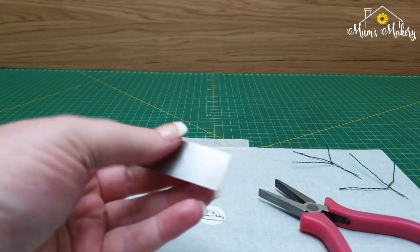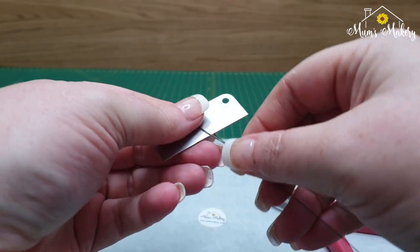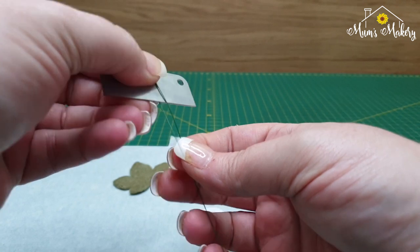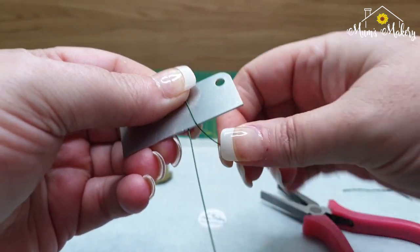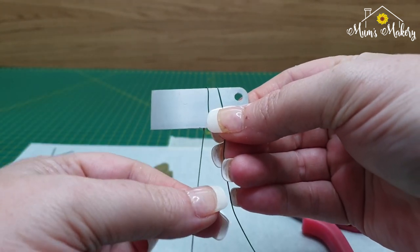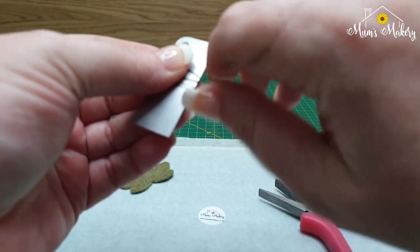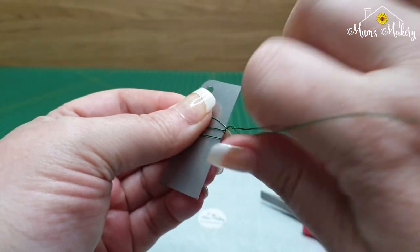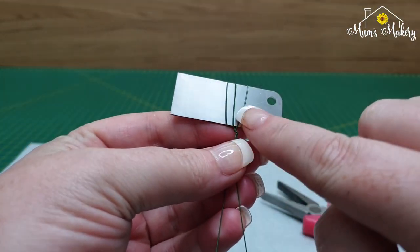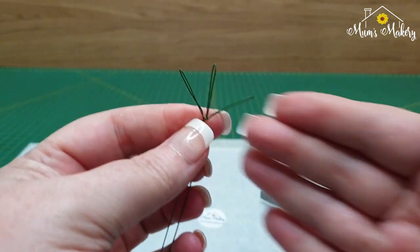I'm just going to do that again. Fold your wire in half, take the front one, go back up and over on that side, then take the other one, go back up and over on the other side, and then these two in the middle you can just twist together a little bit — so you've got three spokes like so.